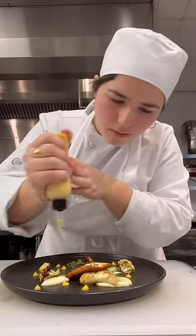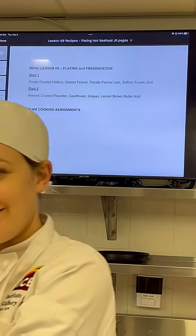For day two of plating, we are focusing on hot seafood dishes. Before class, I made a batch of my red velvet cupcakes for a party I had later in the night. Then I headed to school, changed, and got started.